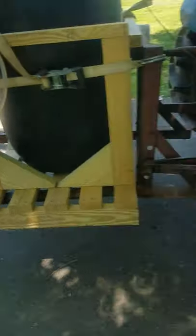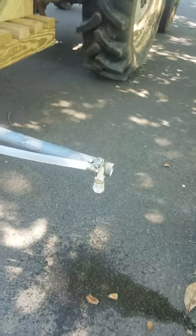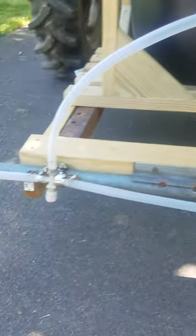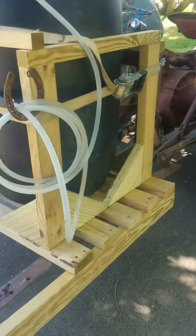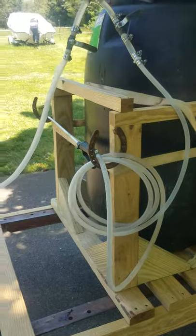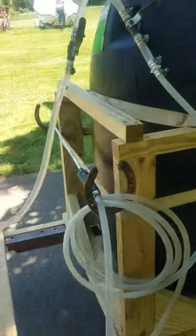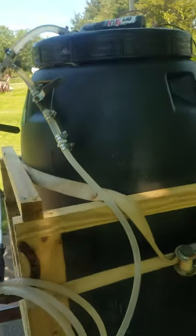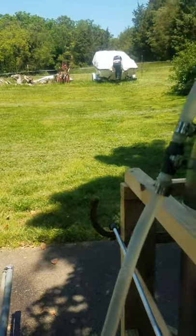I moved out here in the driveway so I can get everything leveled up. I make sure my nozzles are pointed in the right direction and as straight down as possible. I just built a new rack to hold the tank, and with 50 gallons of water in there you're looking at a little over 400 pounds of weight, so I had to make it pretty beefy.